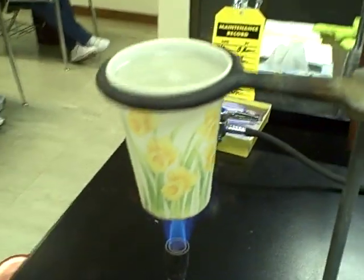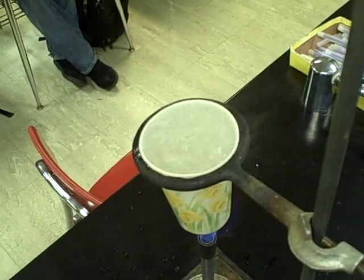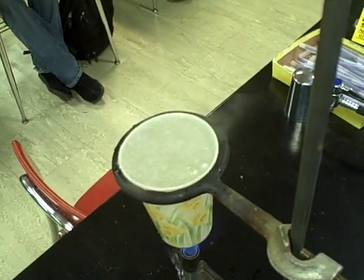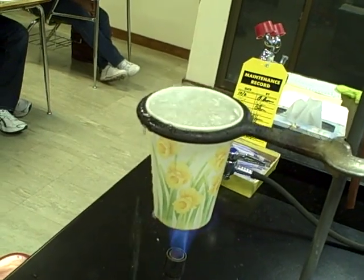You can see that the heat being added is going in to boil the water, and you can see the water is boiling quite vigorously now, spilling over the sides of the cup. The cup's not burning at all.